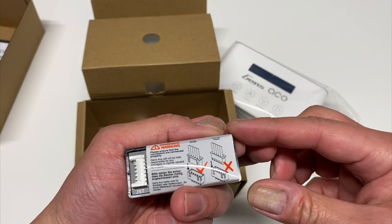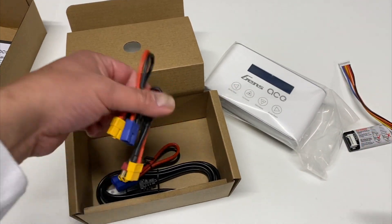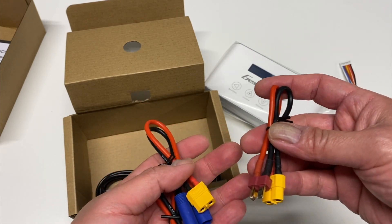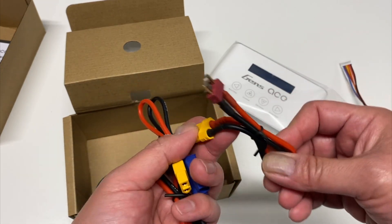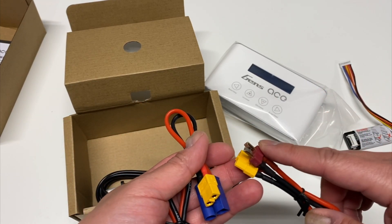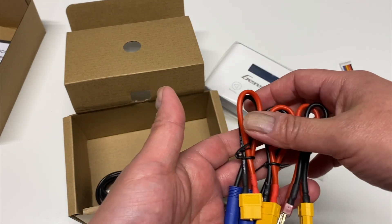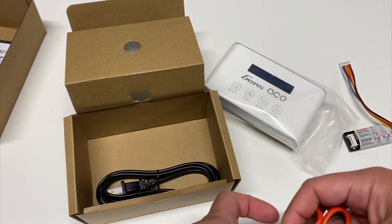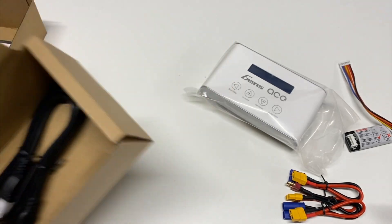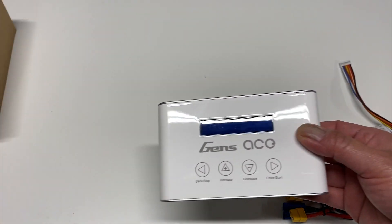Here's your little balance port with instructions on how to hook it up, and some connection wires for that. There are three different battery plug adapters included. The charger outputs XT60, and then you get a Dean's T-plug type connector, EC5, and EC3. I'm super happy to see the EC5 because that's what I run. And then here's your AC power cord — no big converter or anything like that.